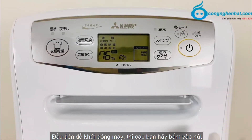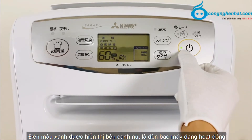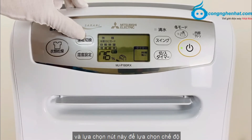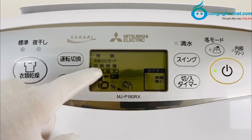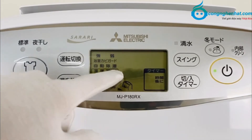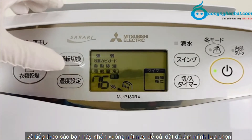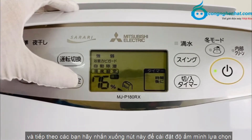Để khởi động máy, các bạn hãy bấm vào nút nguồn màu vàng. Đèn màu xanh được hiển thị bên cạnh nút là đèn báo máy đang hoạt động. Tiếp theo các bạn hãy nhấn nút này để lựa chọn chế độ, các chế độ hoạt động sẽ được hiển thị ở đây. Chế độ đầu tiên là chế độ cài đặt độ ẩm, chế độ này được đề xuất khi bạn muốn cài đặt độ ẩm. Tiếp theo các bạn hãy nhấn nút này để cài đặt độ ẩm mình lựa chọn.